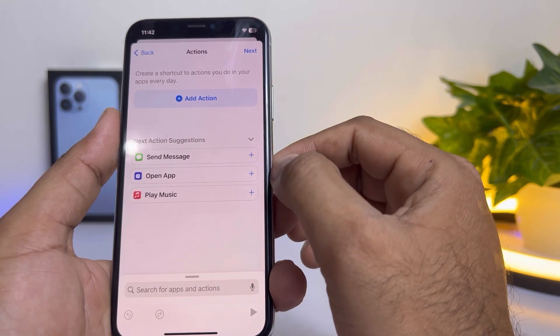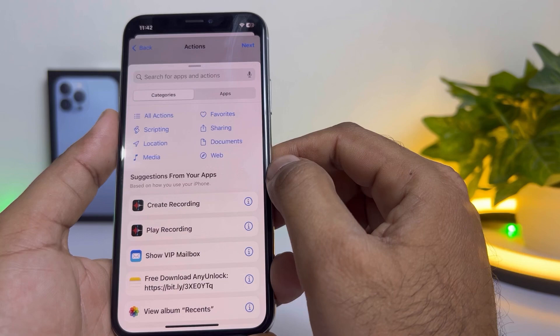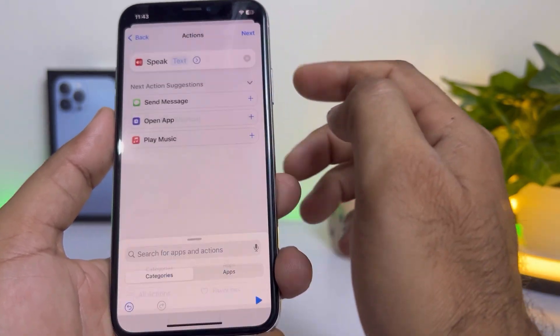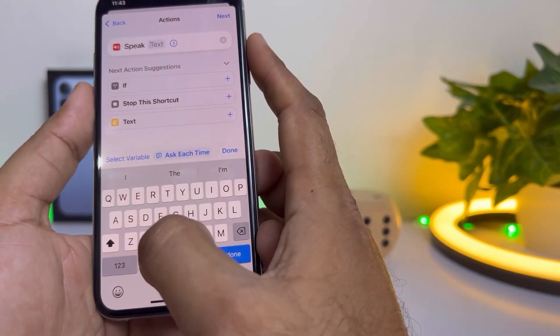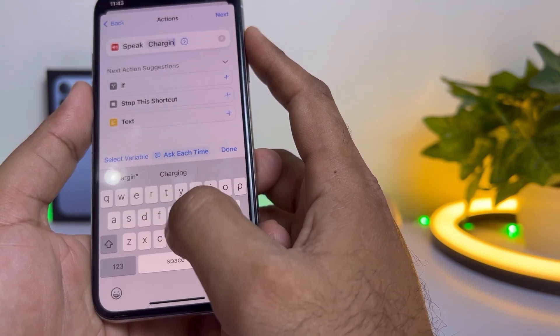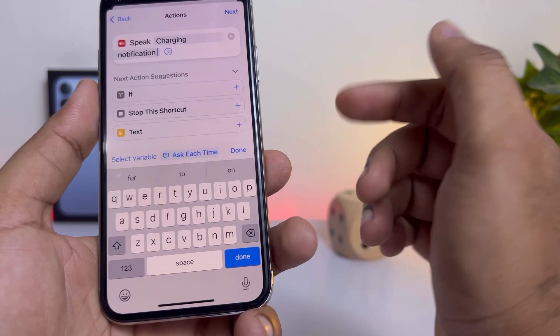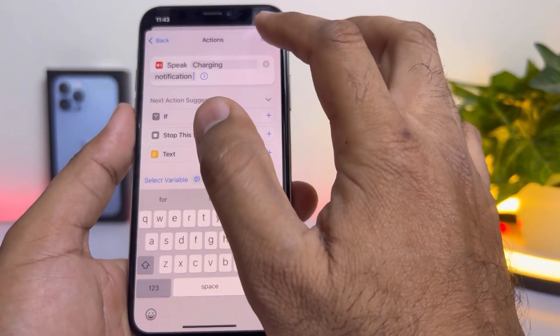You can see a screen here showing Add Action — tap on that. Now you need to search for the Speak Text option and tap on it. Add the charging notification text that you want. I'm selecting that now and tapping Next.